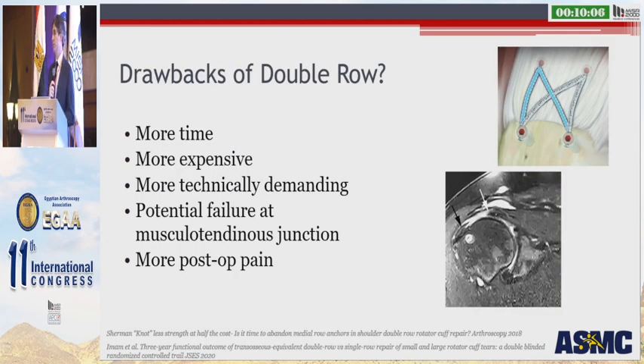So why aren't we doing double rows for everybody? Well, maybe some of us are. But there are drawbacks to the double row repair: it does take more time, it is more expensive, it's more technically demanding, and there is that potential for failure at the medial row — the so-called 'medial row failure.'